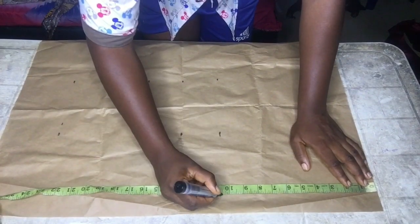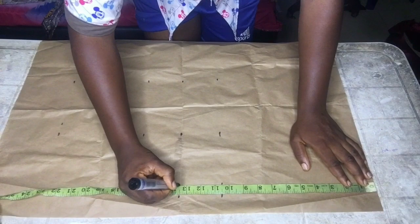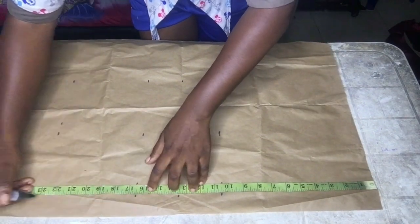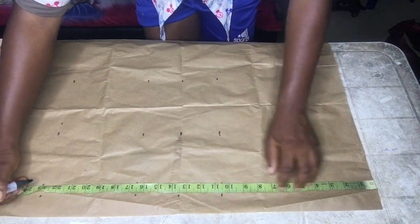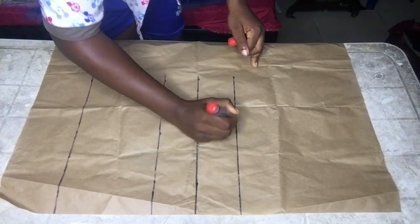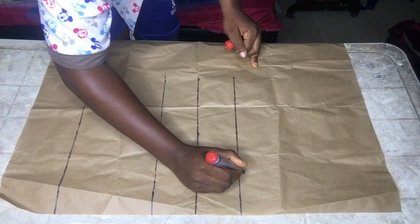I marked from my shoulder to my nipple point 10.5 inches, under bust point 13.5 inches, half length 16.5 inches, and the top length of 23 inches.